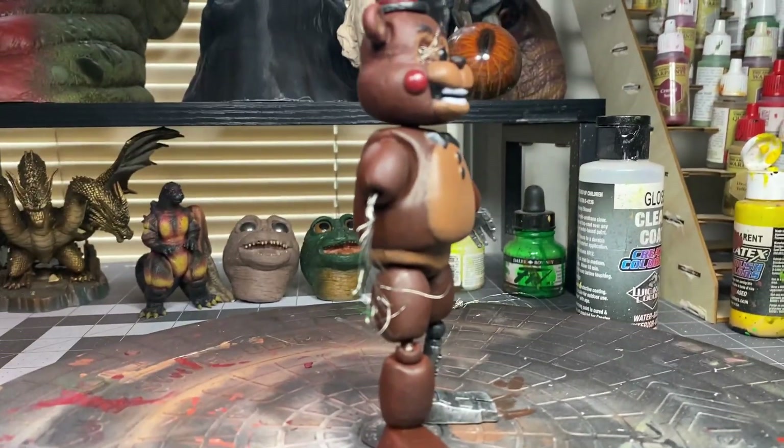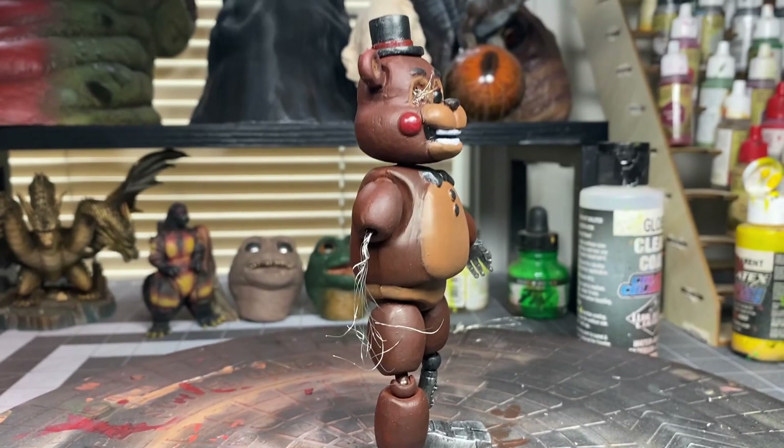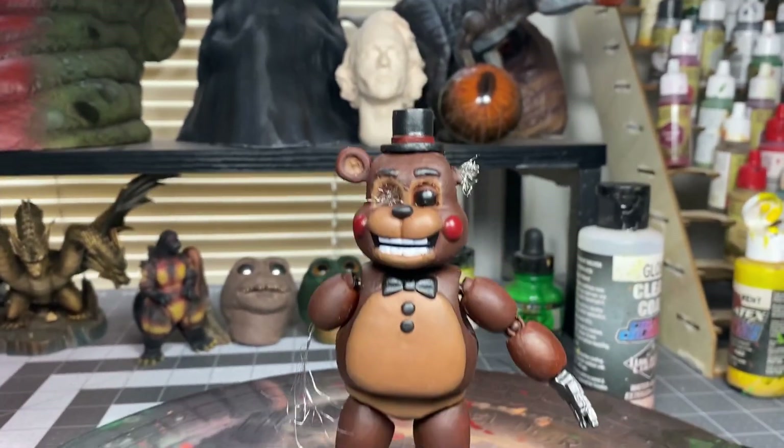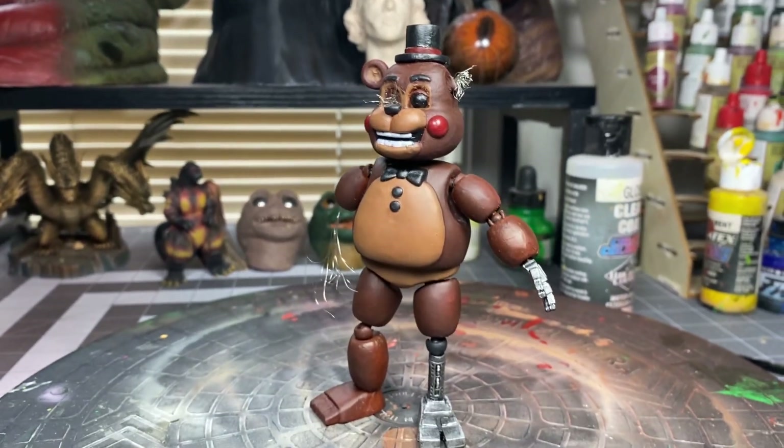Sorry, I wasn't too in-depth on how I did everything, but if you have any questions, just let me know. Also, for the base color I did use an airbrush, but I hand painted everything else.